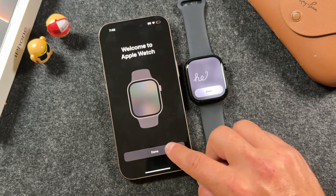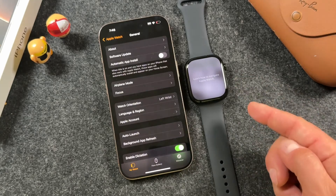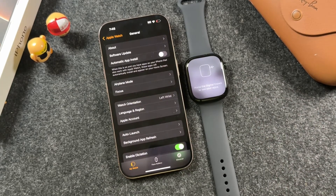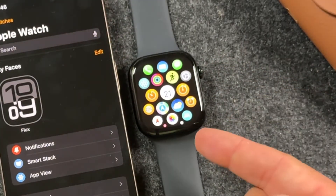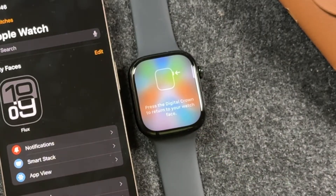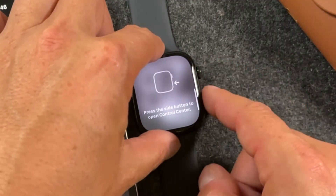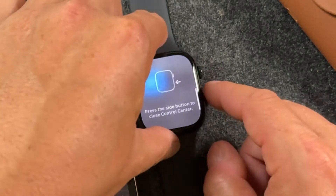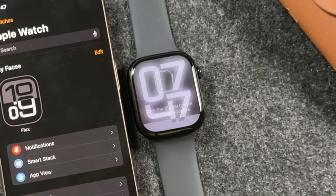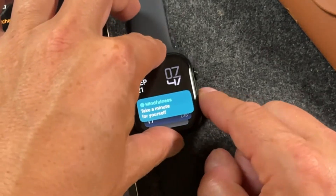Tap done on your iPhone. You can see it says hello on your Apple Watch. Enter your passcode and tap start, and it's going to give you a quick guide on how to use the Apple Watch. Press the digital crown to see your apps and bring up your app library, press it again to return, press the side button to open your control center, and press it again to close. Turn the digital crown to see your widgets. Welcome to your Apple Watch.